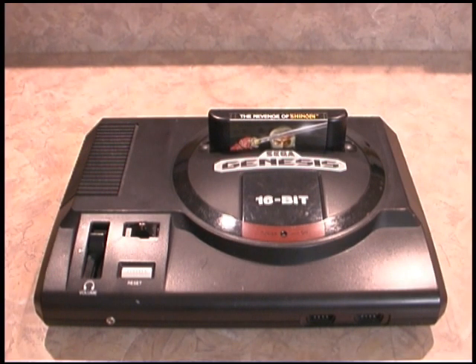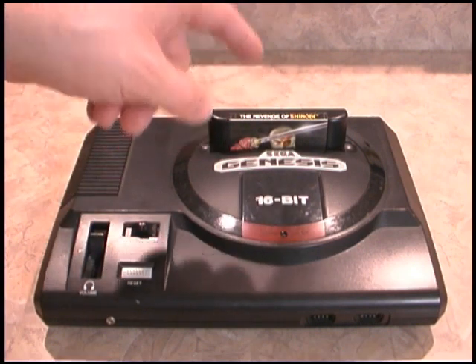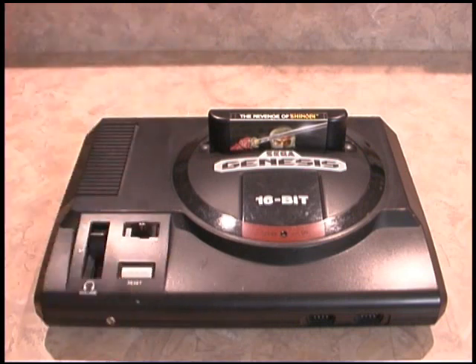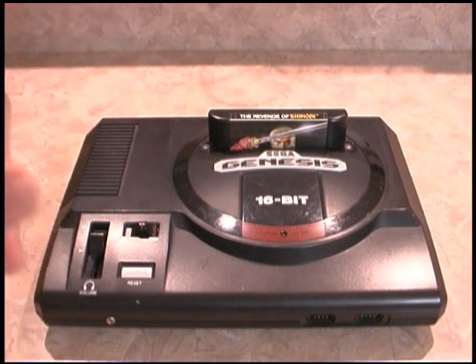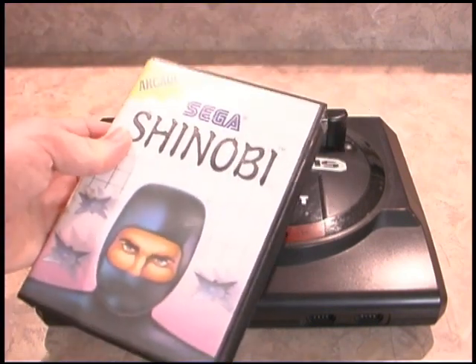So you have your Sega Genesis complete with Revenge of Shinobi. You think that your life is complete, but it's not. You're still missing something because there's that possibility someday that somebody will come up to you and say, let's play Shinobi — the first one for the Sega Master System.